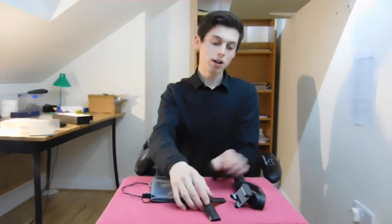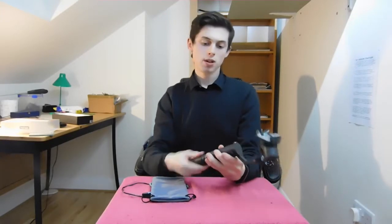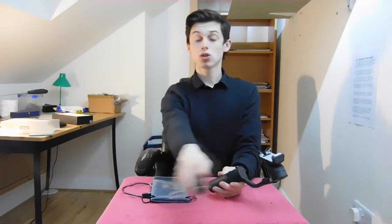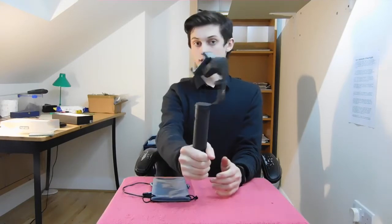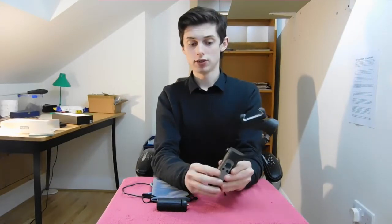The tripod is extremely useful because you can mount the gimbal on top. It also has an extension, and the connection on this small tripod uses the same universal screw as a full-size tripod. So that's extremely useful — it means I can now mount my phone on a proper tripod without it being really bad.